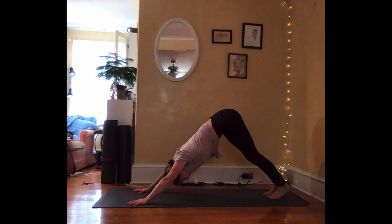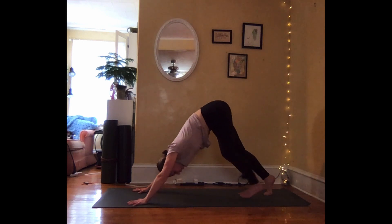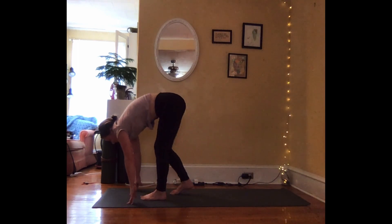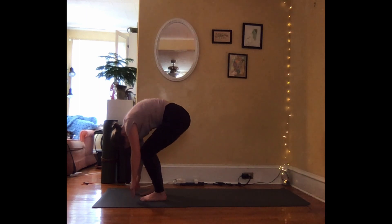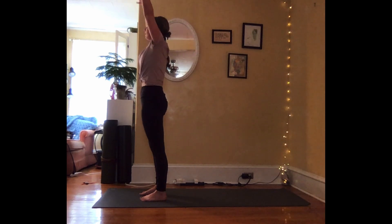Take a deep breath in. Exhale, bend into your knees. Begin to walk your feet forward towards your hands, coming to the top of your mat and folding. With your next inhalation, bend into your knees, roll up the spine, coming all the way up. Arms come up high. Exhale, hands to your heart.